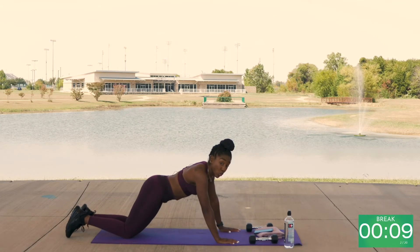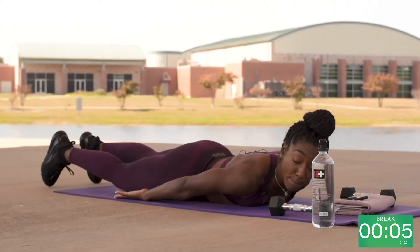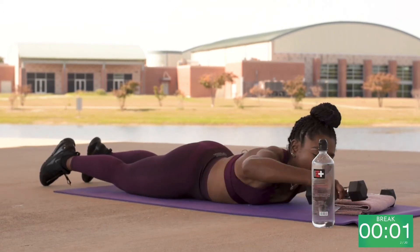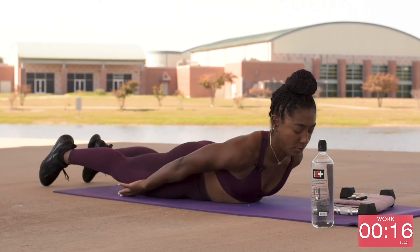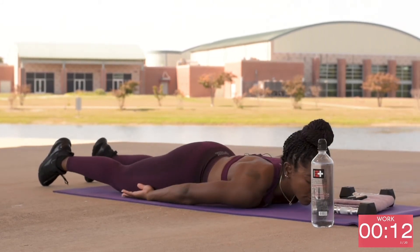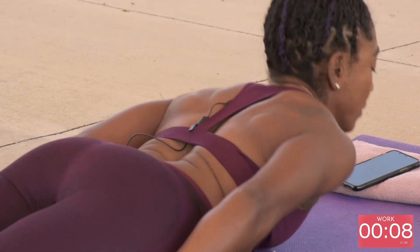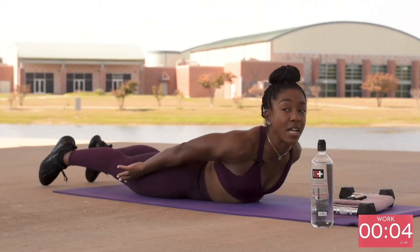Then you have pulse rolls. Pulse rolls is like the Superman, but your arms are behind you, and you're going to lift your shoulders off the mat. Five seconds.